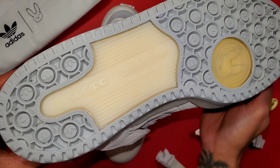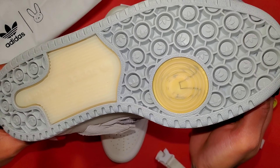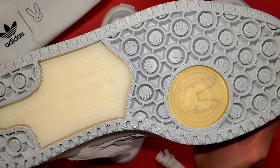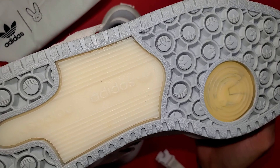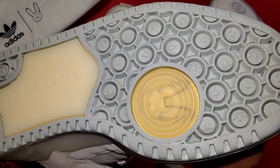To finish off this pair, the traditional Forum outsole, but you have this circular design with the actual bunny present in the outsole itself. And endless summer — that's the intention for this pair.